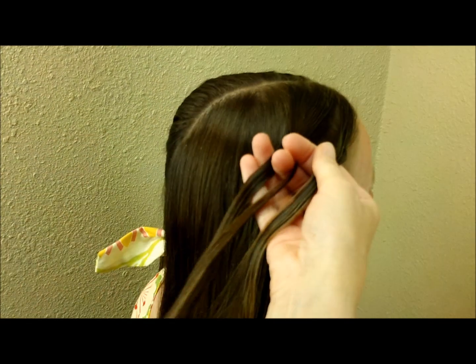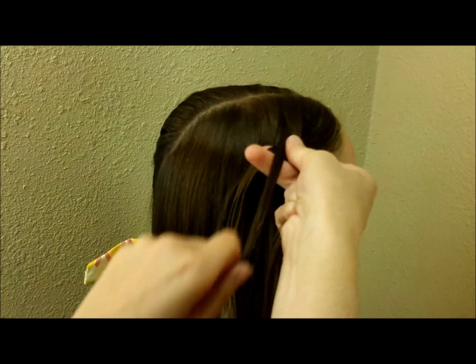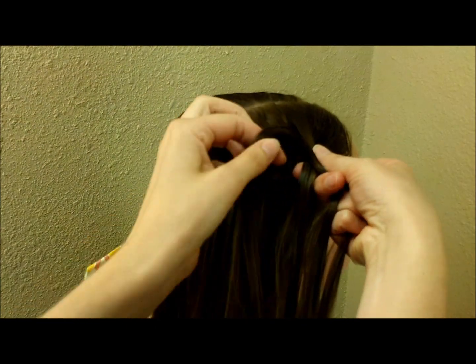I'm going to be bringing the outside pieces over the middle strand. You could actually do a Dutch braid if you prefer — either one will work.